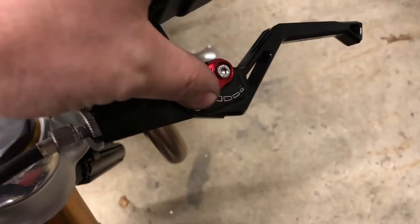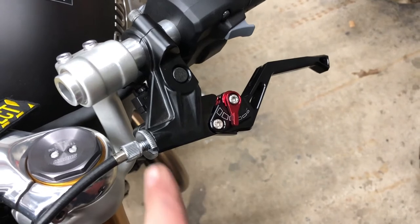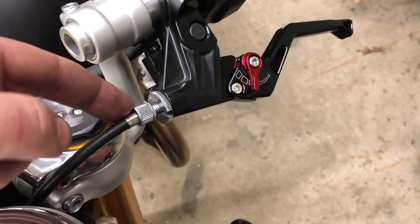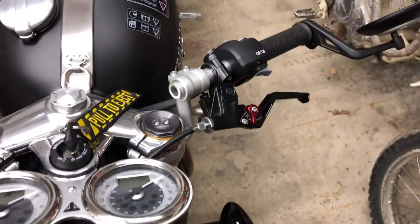As far as the clutch goes, exactly the same thing — completely adjustable. They work excellent. Easy to adjust your clutch on these. But make sure that when you put it on, the little slice is pointed down or you'll get rainwater into your cable, and then you'll be putting a new cable on.